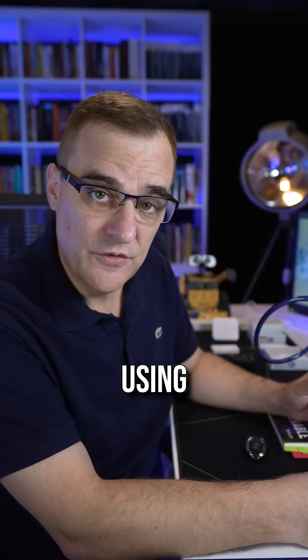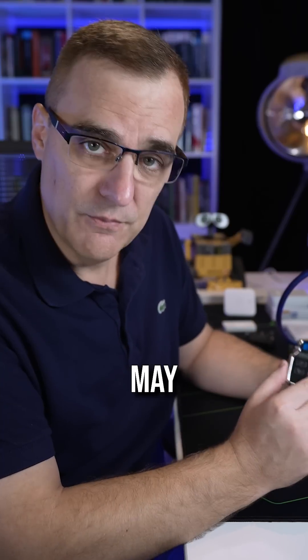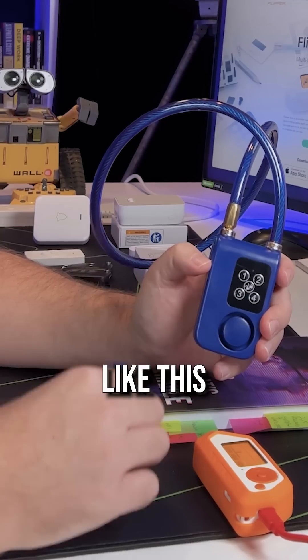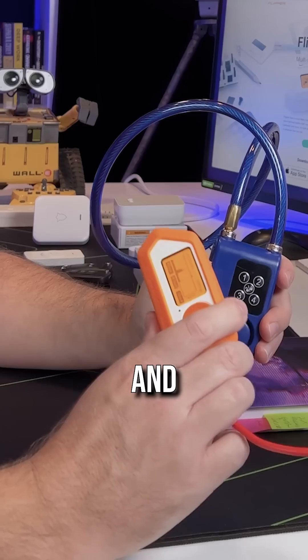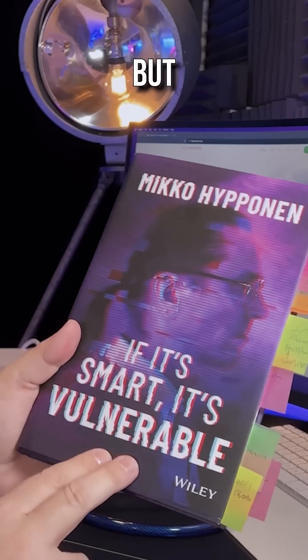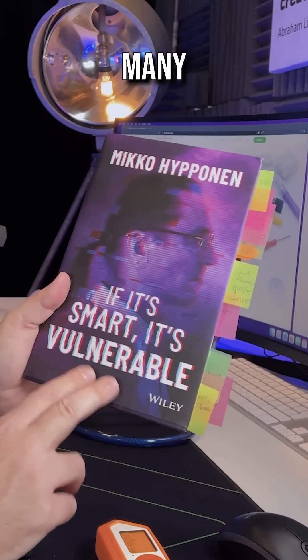Be careful using connected devices. This may make your life easier, but I personally wouldn't trust a device like this because the signals can be captured and replayed using a Flipper Zero. Connected devices may be smart, but they're definitely vulnerable in many, many cases.